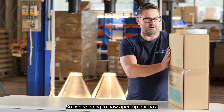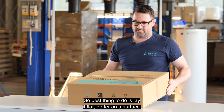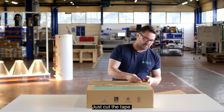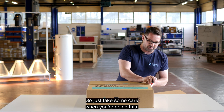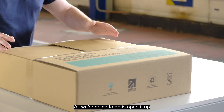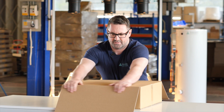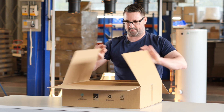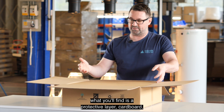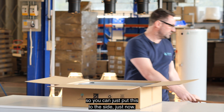We're going to open up our box. Best to lie it flat on a surface. Just cut the tape — take some care when you're doing this. All we're going to do is open it up and push all the sections away. When you open your box you'll find a protective layer of cardboard, so you can just put this to the side.